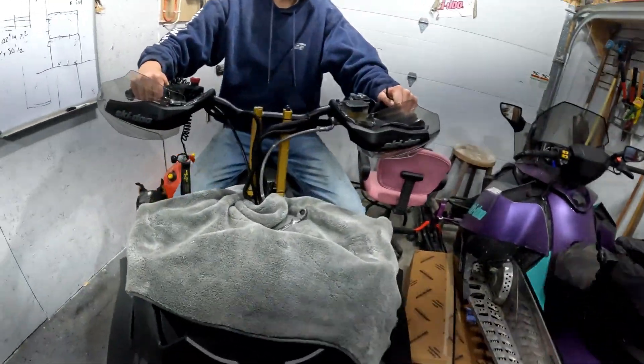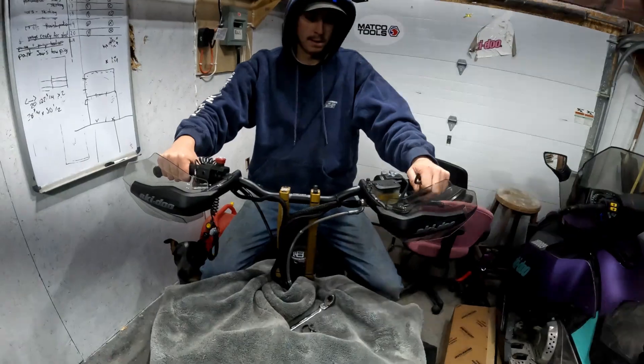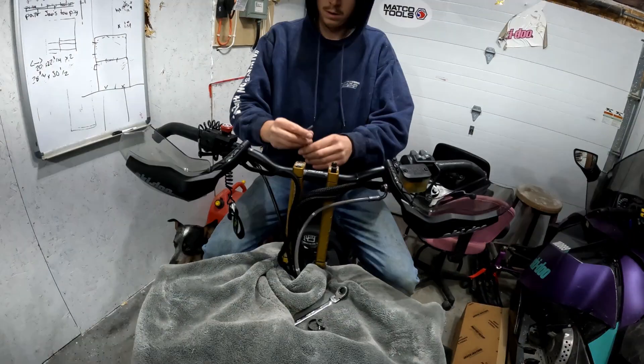There's probably a throttle cable under there somewhere that can be pulled to get a bit more slack. The brake line is fine.